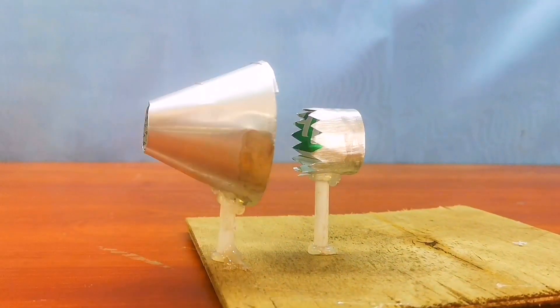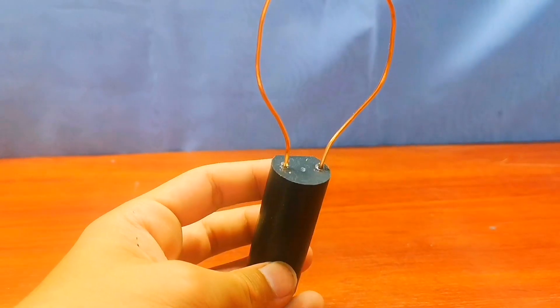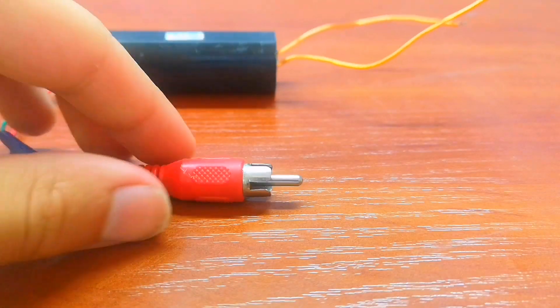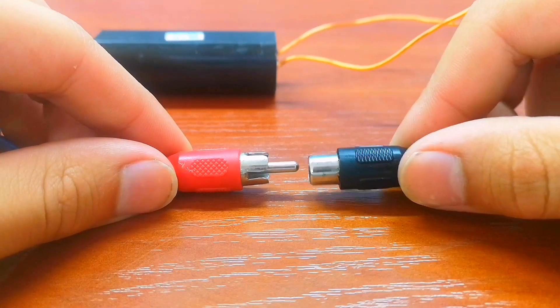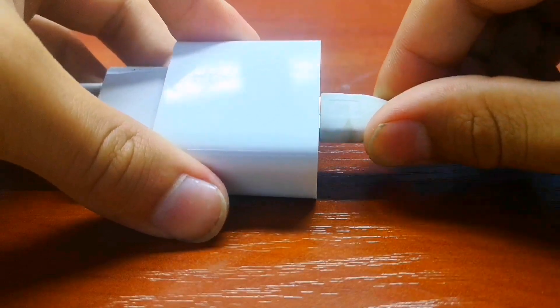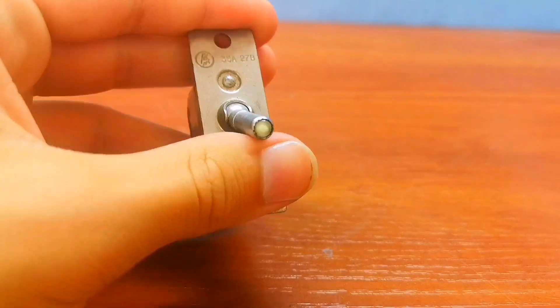Everything is ready, let's do the first test. To power the motor I use the cheapest high voltage transformer I could find on the internet. I soldered a connector from an old TV to it, so now it connects to my phone charger. I will also use a cool button from a real jet fighter that glows in the dark.